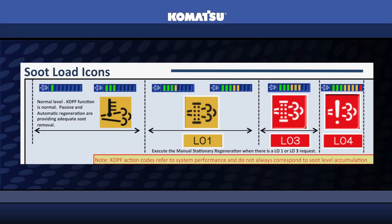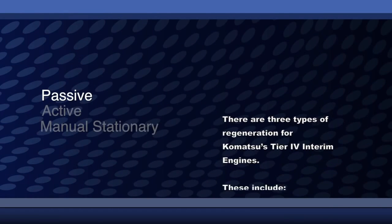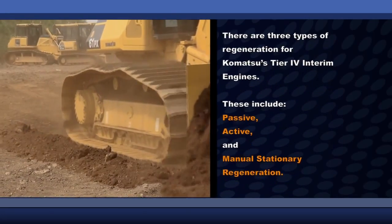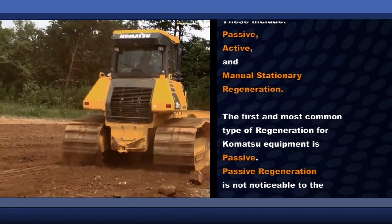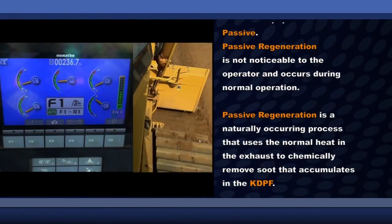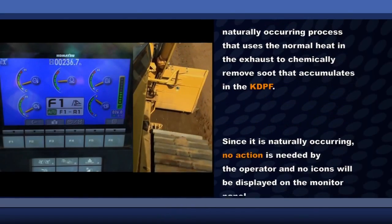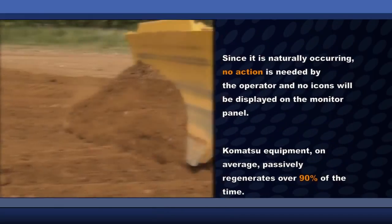You should never allow the soot level in the KDPF to reach eight bars in the soot level indicator. There are three types of regeneration for Komatsu's Tier 4 interim engines. These include passive, active, and manual stationary regeneration. The first and most common type of regeneration for Komatsu equipment is passive. Passive regeneration is not noticeable to the operator and occurs during normal operation. Passive regeneration is a naturally occurring process that uses the normal heat in the exhaust to chemically remove soot that accumulates in the KDPF. Since it is naturally occurring, no action is needed by the operator and no icons will be displayed on the monitor panel.